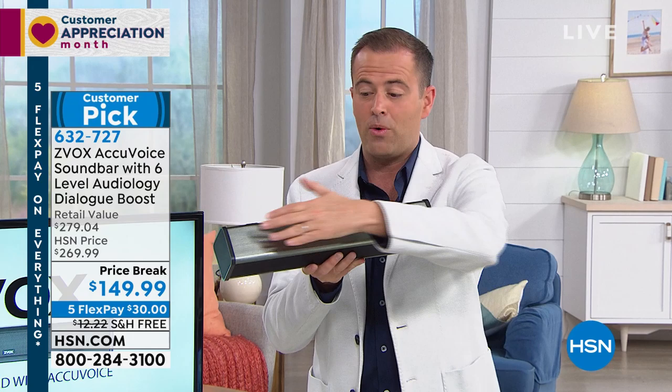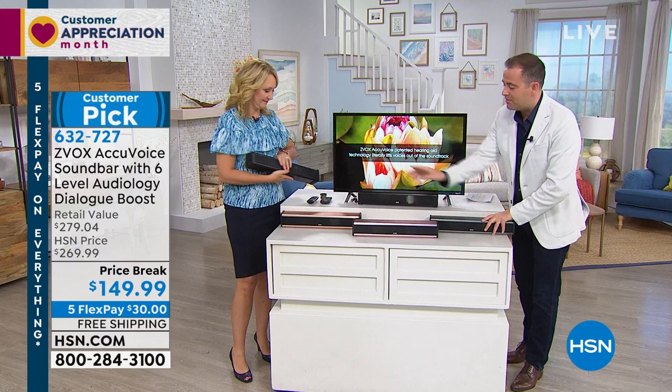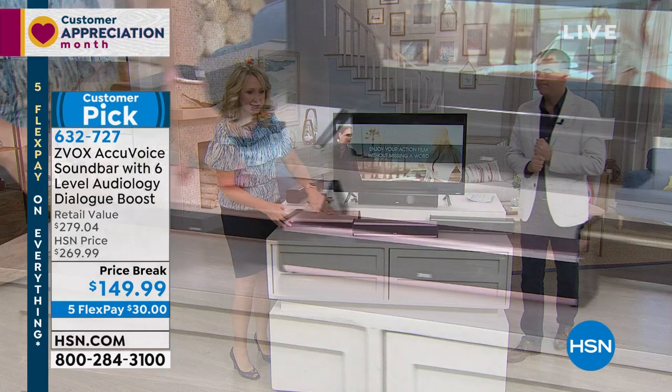We don't just have titanium though. We have a beautiful rose gold. There's a copper and there is a classic black. After titanium it will be copper the next to go, then rose, then black. And this copper is really pretty — it kind of has that golden, special quality.